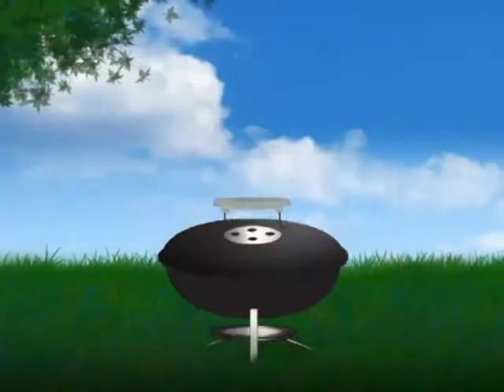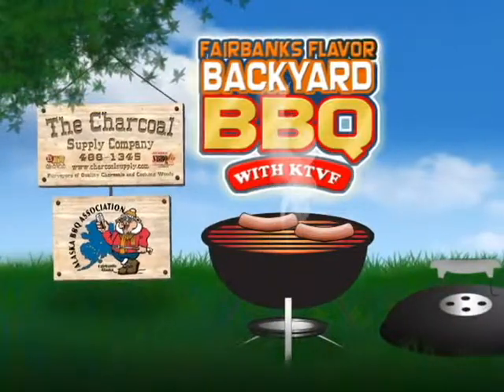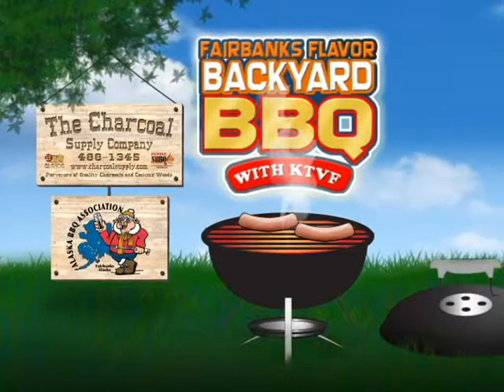This has been the Backyard Barbecue Series, and I'm Dan Gilson. Brought to you by the Charcoal Supply Company and the Alaskan Barbecue Association.